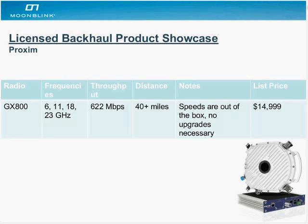The first vendor example is Proxim. They have an affordable system — the newest version of their GX platform, the GX800. They offer popular frequencies: 6, 11, 18, and 23 gigahertz. They're fast at 622 megabits and long distance. One feature that makes them special is that right out of the box there are no upgrades necessary — you have access to all the speeds immediately.